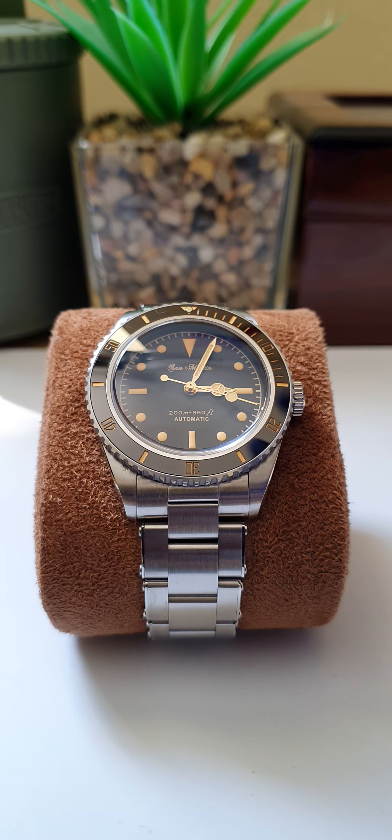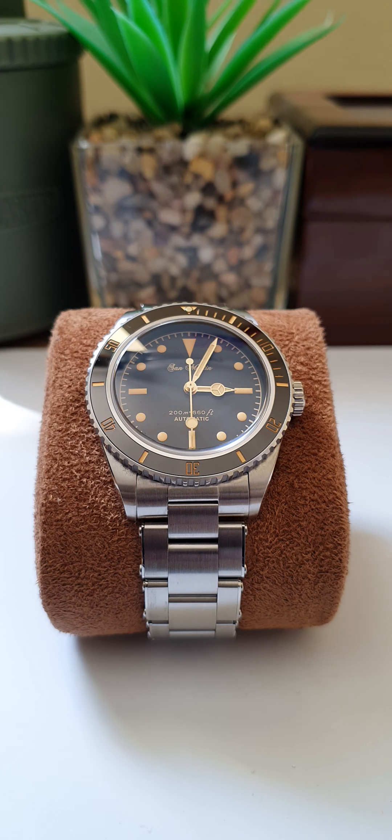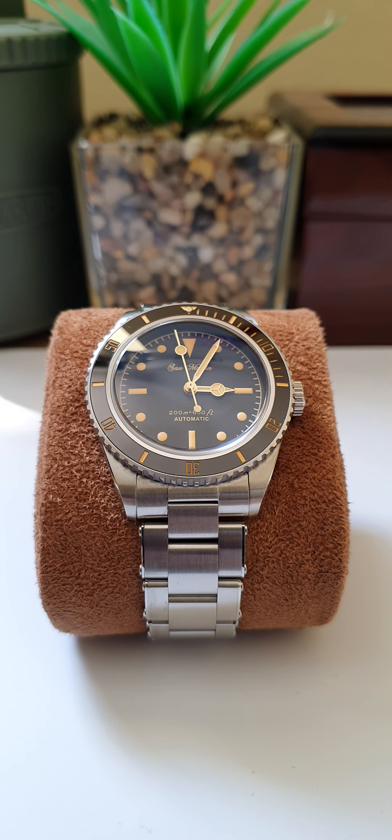The NH35 is a very reliable movement that's been around for years — tried and tested. Since getting into San Martin watches, after reviewing the San Martin Submariner Version 3, I was blown away by the specifications. I didn't stop at one — I got the SMT version as well, and then I spotted this one. I was also looking at the Black Bay version, but this vintage-inspired piece just stood out. It is absolutely beautiful.